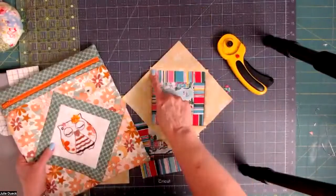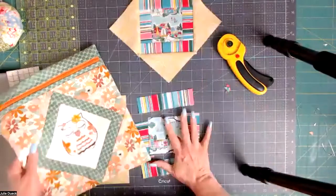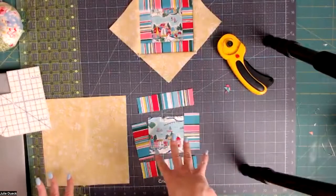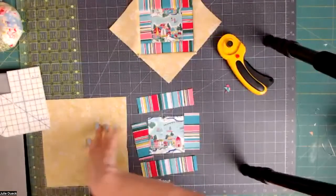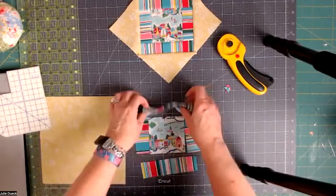Are we going to be able to find all these dimensions somewhere? Yes, I'll put it in with the video on the forum. You can do this with any size block — all you have to do is remember to add three inches to make the block come out exactly with a quarter inch around it. If you want just a quarter inch for your seams, make the outside three inches bigger than the inside. If the inside is six and a half inches, make your background fabric nine and a half inches.